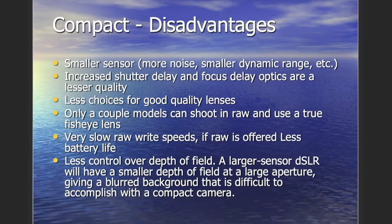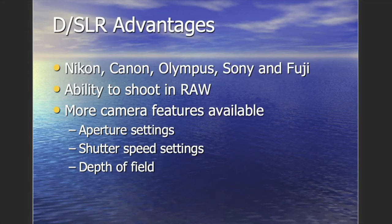Less control over depth of field is another compact camera drawback. Depth of field is where the main subject is in crisp clear detail while the background is blurred — a very appealing photographic effect. Compact cameras are generally set to produce a large depth of field, meaning both foreground and background are clear throughout the entire picture, making it really difficult to achieve that separation on a small camera.